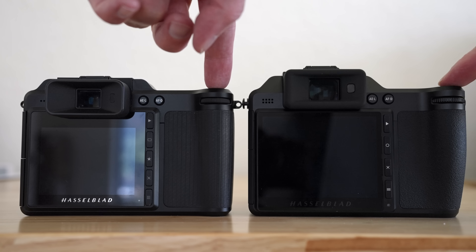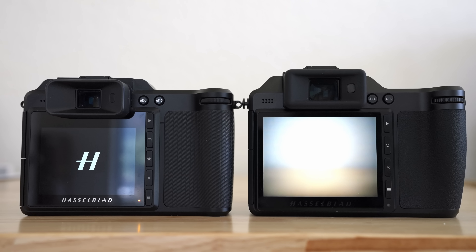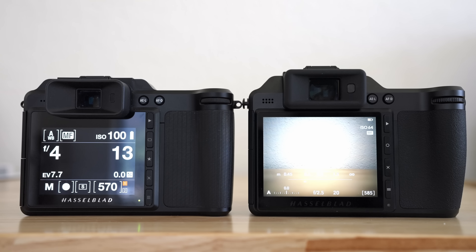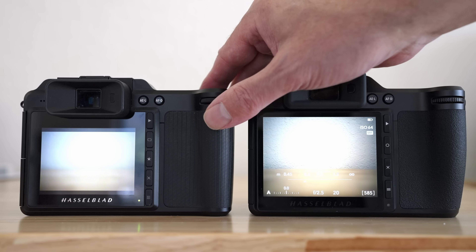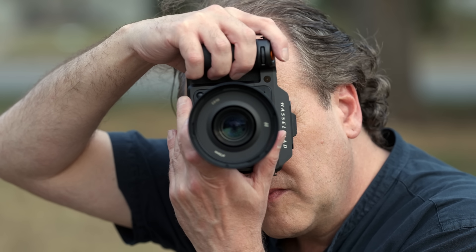If we compare startup times with the original X1D — and I realize this is six years between these two cameras — you'll see that the X2D just starts up into live view and it's ready to go. Even compared with the 907X, there is a major upgrade in startup speed. Autofocus speed has also gotten a major upgrade even when using older lenses. The X2D now incorporates 294 phase detection zones.